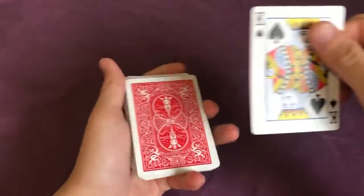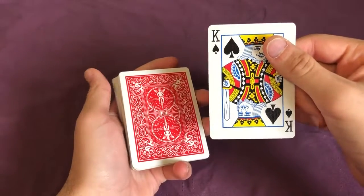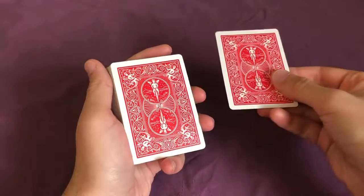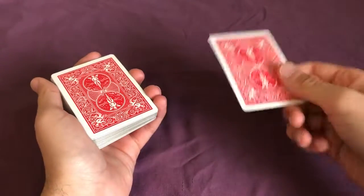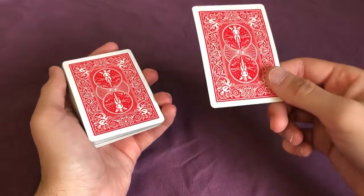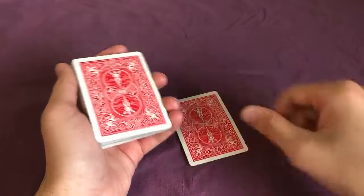So let's say in this case they chose the king of spades. Now the first thing we want to do is control their card to the top of the deck while making them think that we got it lost somewhere right in the middle. There are many ways to do this — I'm going to teach the easiest way because this is a class for beginners.